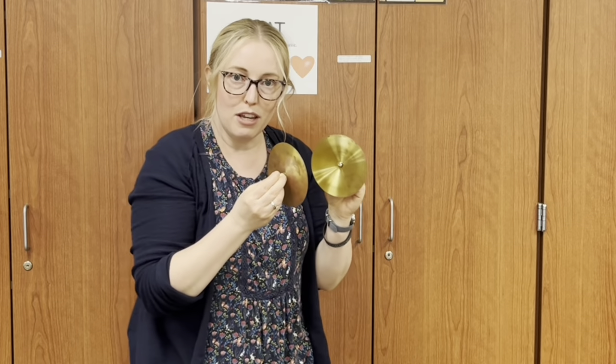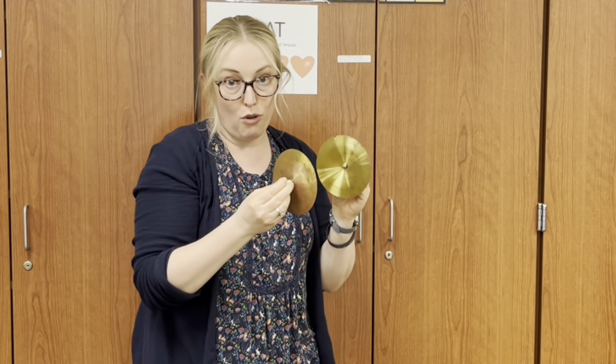Cymbals — echo after me: These are the cymbals. Hold them like this. To play the music. Crash them like this. So those are the cymbals.